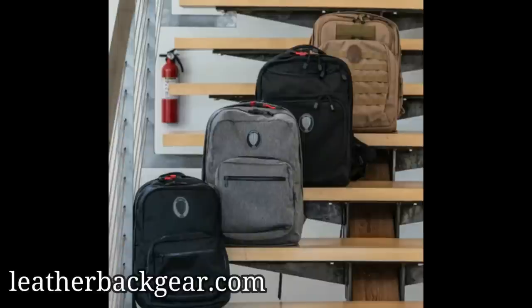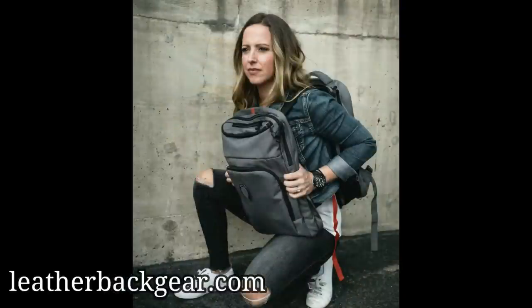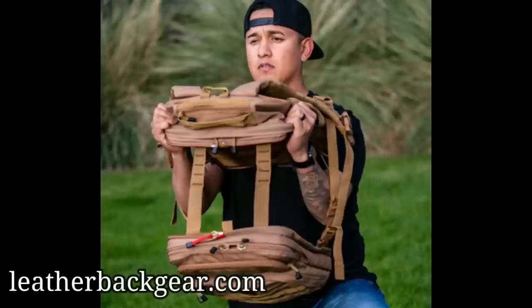This video is sponsored by Leatherback Gear armored backpacks. Each backpack comes equipped with two hidden internal pockets designed to hold the level of armor you'd like to carry inside — perfect for work, school, and travel. With their patent backpack bulletproof design, simply pull the red zipper to separate the backpack into two parts, creating an armored vest within seconds. Protection that goes wherever you go, ready for whatever comes your way. Check them out at leatherbackgear.com.